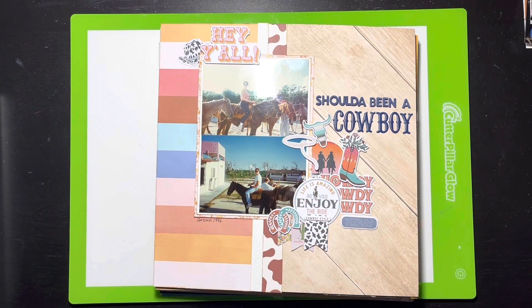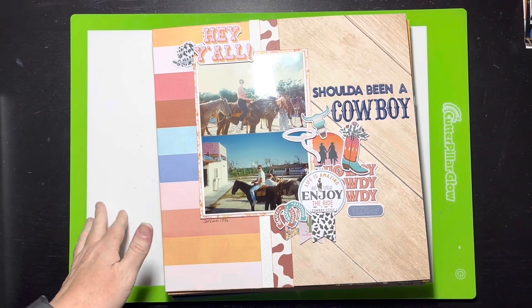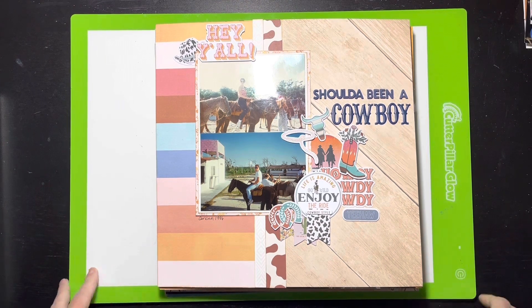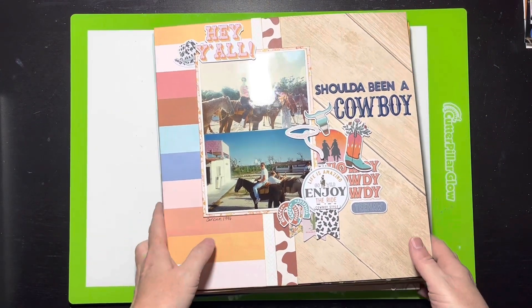Hello everybody, it's Christine and it's time for the November layout share. Last month I was pretty prolific because it was 30 days of sketches, so this month was not quite as prolific. I only have about 14 in here. With Thanksgiving, I didn't get to scrapbook — it was family stuff, eating, decorating for Christmas, and all the things.